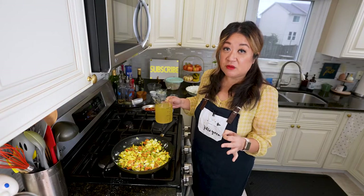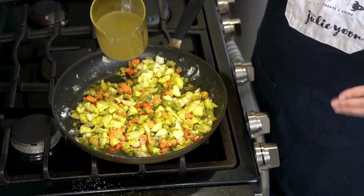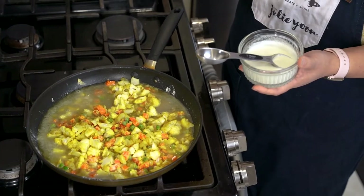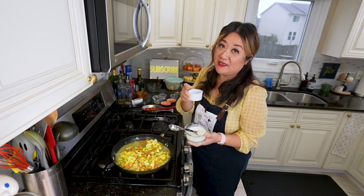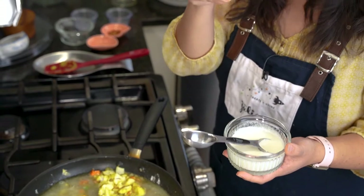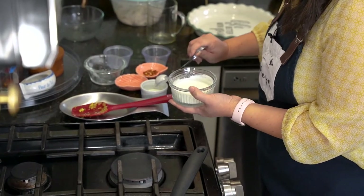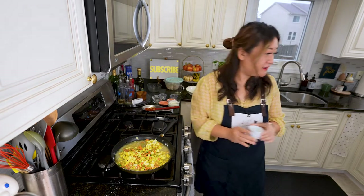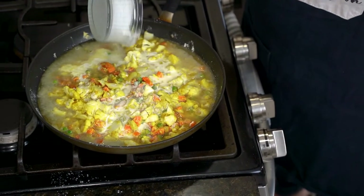Deglaze the pan with two cups of low-sodium chicken broth. If you don't have low sodium, dilute your regular broth because you want to control the salt level. I have a third of a cup of heavy cream, but I'm pulling out one tablespoon to keep on the side — that's for brushing the top of the pastry later. Pour whatever else remains into the pan, then crank up the heat a bit so it's bubbling.